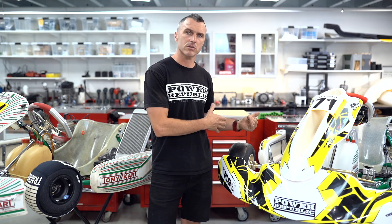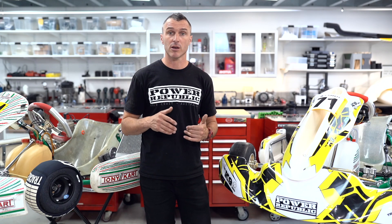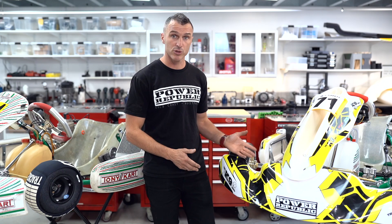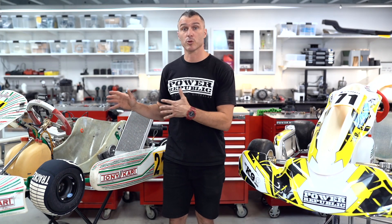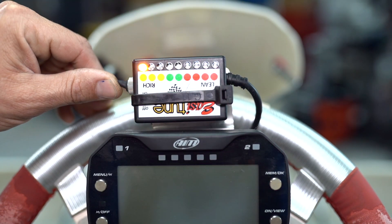If you're running a Rotax-style product with a slide carburetor that you can't adjust out on the track, the LCU-1 kit is excellent because it logs your data. When you get back to the pits you can download it to the computer, review what the engine was doing, and then make changes for the next session.